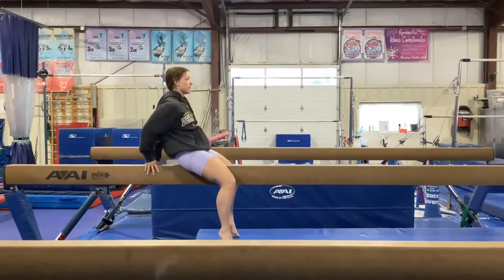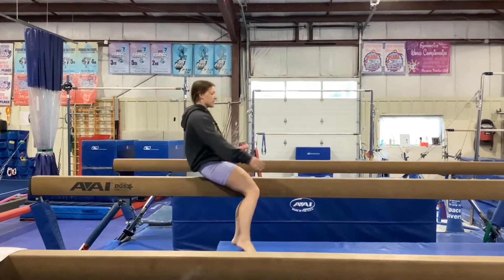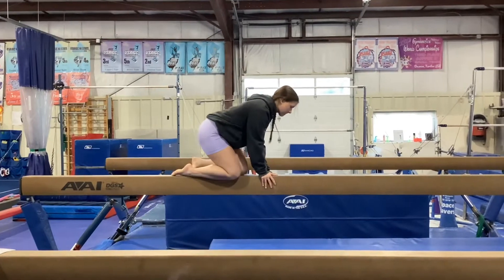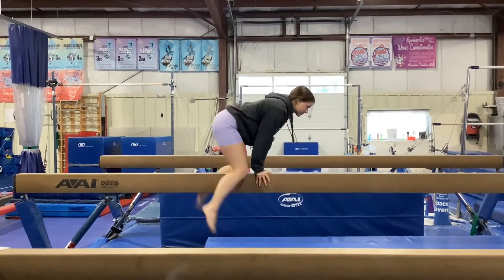Next, we'll be working on releve to squat, keeping beam feet in good balance. And then our last station, the students will be working on their v-sit hold and their knee scale, keeping a tight core and their eyes on the beam.